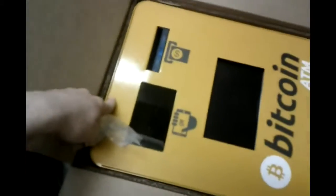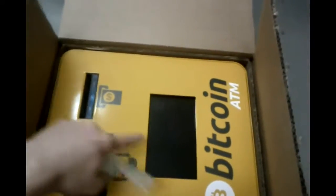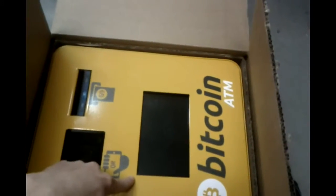So this is how the ATM looks like when you get it. Don't forget to find the keys because the ATM comes locked. This is the QR code reader and the camera, this is the bill validator, and this is the touch screen display.